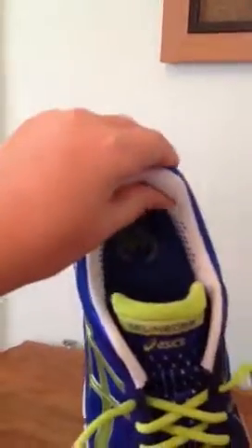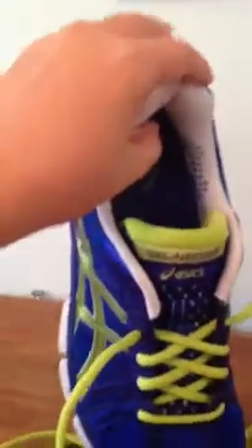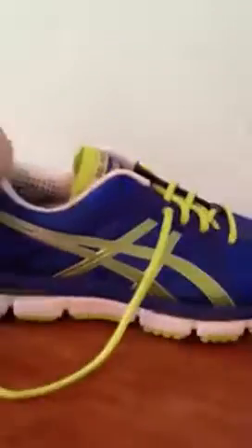It's very padded right here, as you can see — it's very, very squishy. Squish squish. It says 33 on the inside by Asics.